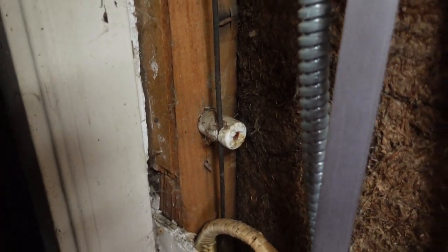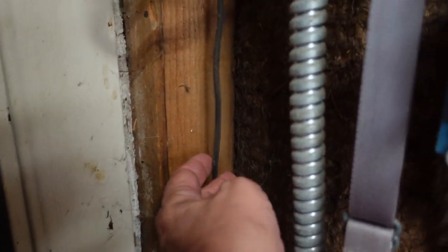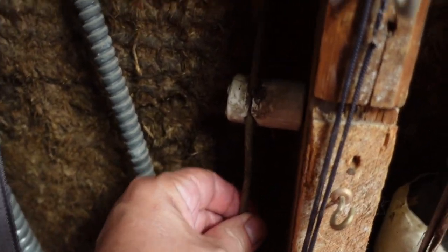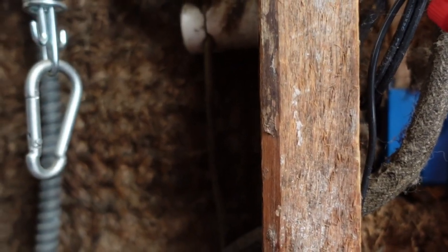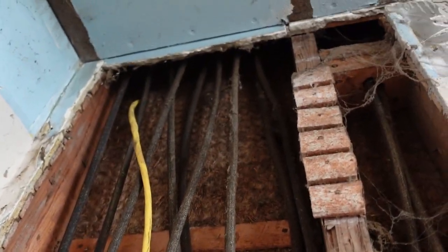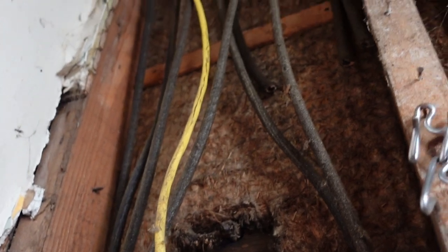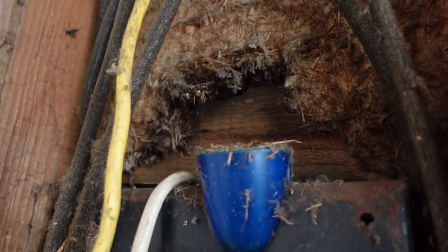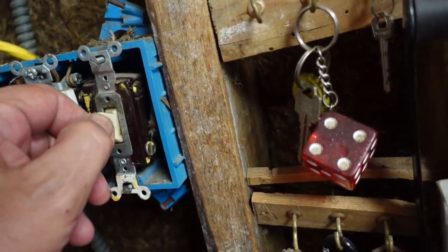So this is what I mean by knob and tube wiring — these are the knobs, they're a ceramic material and they have the wire just going through them. This is a cloth covered wire that's got a rubberized coating on it. None of it's labeled and as you can see there's enough of it that goes up into the wall. And yeah, that is the insulation in the house — I live in Minnesota.